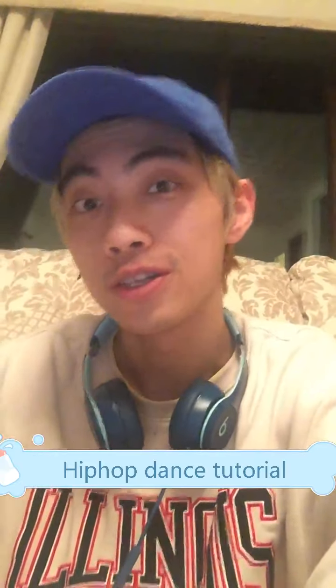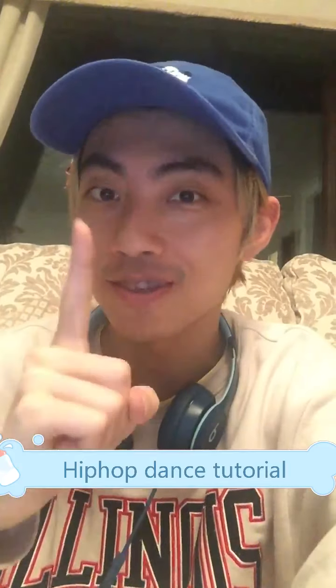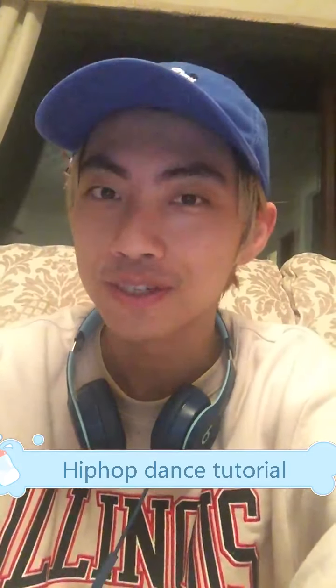Hello everyone, this is teacher Jerry and today we're going to learn an easy Chinese hip hop dance and the name of the song is Painting. So what are you waiting for? Let's do it together. Hope you're enjoying the video. Let's go.